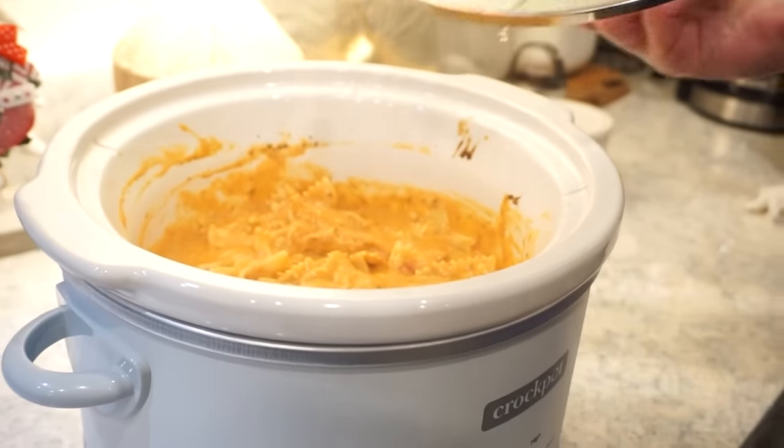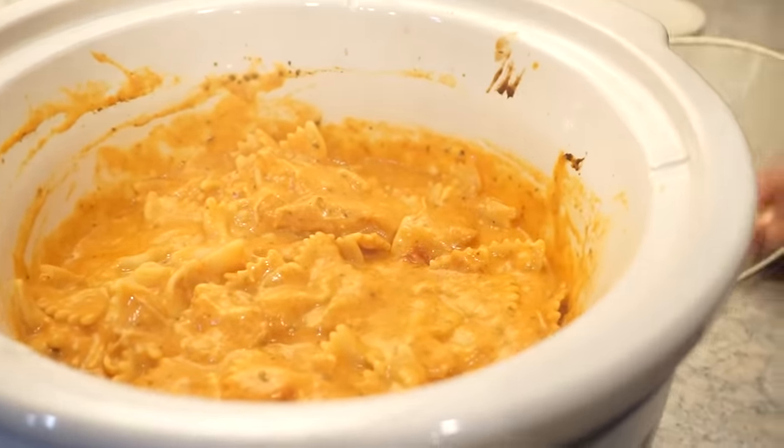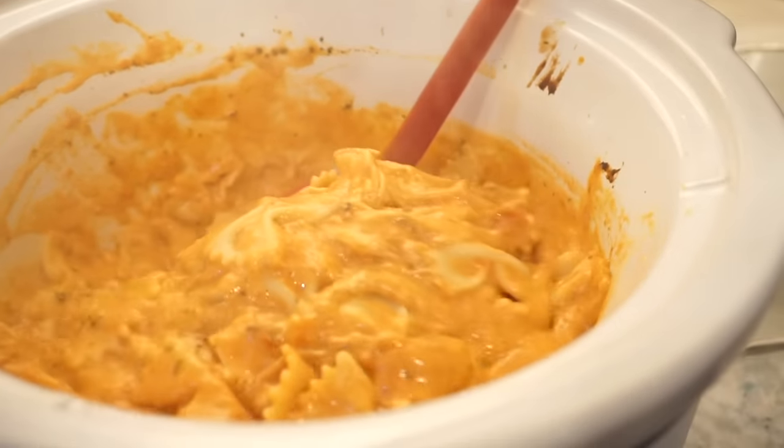The time has come — the big reveal! This looks so good, I want to squeal. Wowzers!